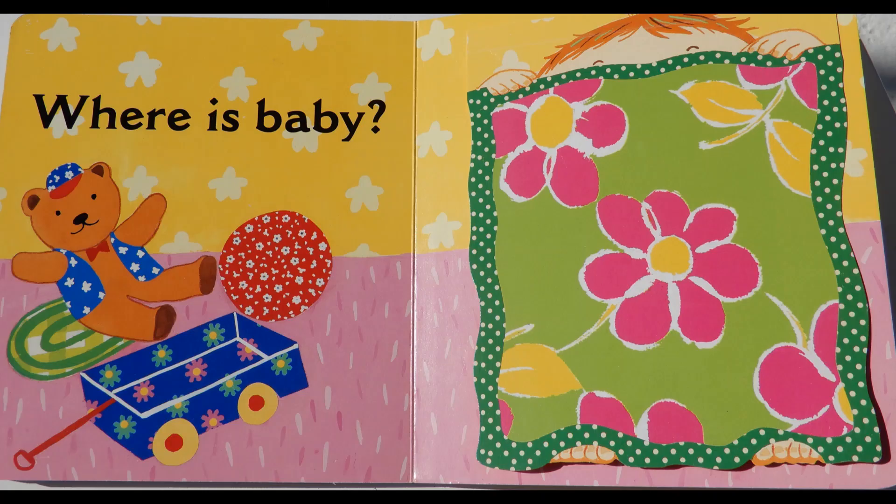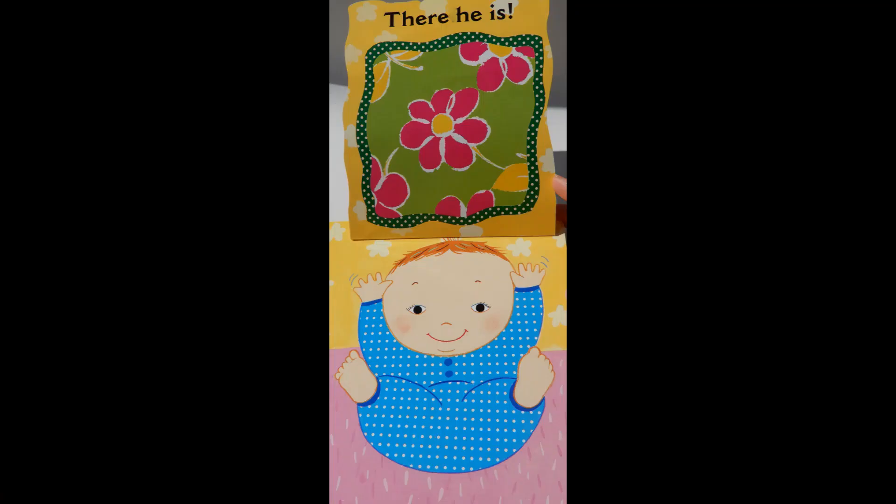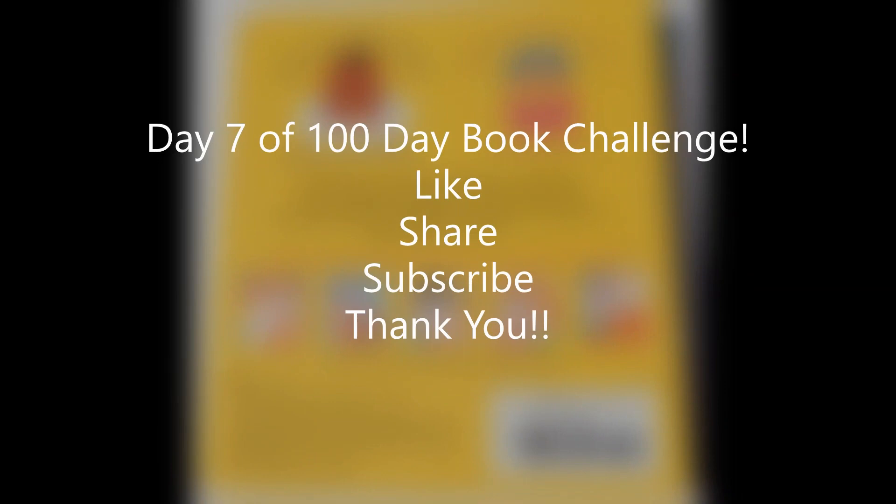Where are baby's hands? Under the bubbles. Where is baby? There he is, under the blankie.